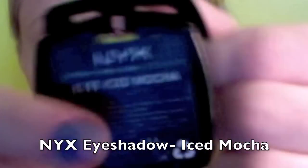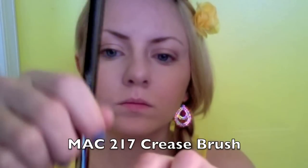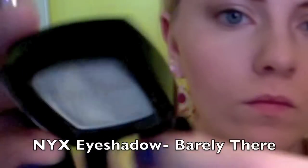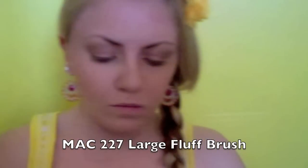Take any light peach eyeshadow that you own and put that on the outer half of your eye. Then, in the crease, a chocolate brown with gold shimmer. Of course, you have to blend any harsh lines that you might have when you apply your eyeshadow. Here, I'm just blending out the crease color. For a highlight, I am taking a NYX eyeshadow in the shade Barely There and applying that under my brow bone and in the inner corner.